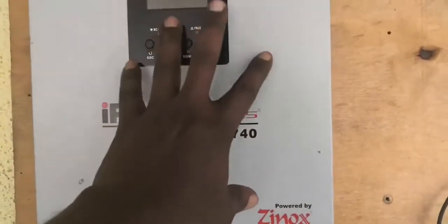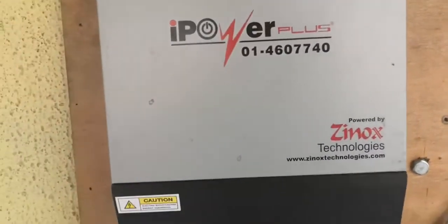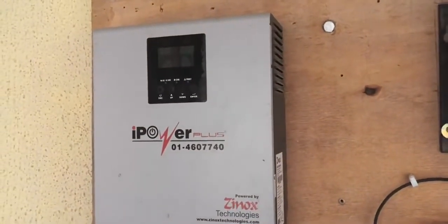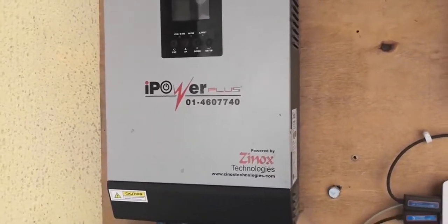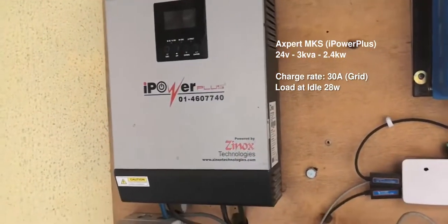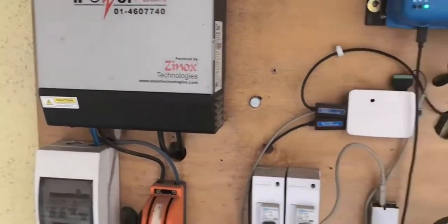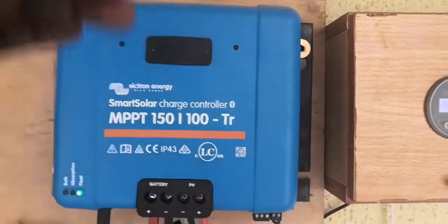This is the inverter — I use a Scorehigh Power Plus, but it's actually an Expert MKS 3kVA inverter. I've been using this inverter for close to a year now and it's a really good one. One thing I love about it is that it's very efficient — when it's not running any load it's only using about 25 watts, which for me is just amazing.